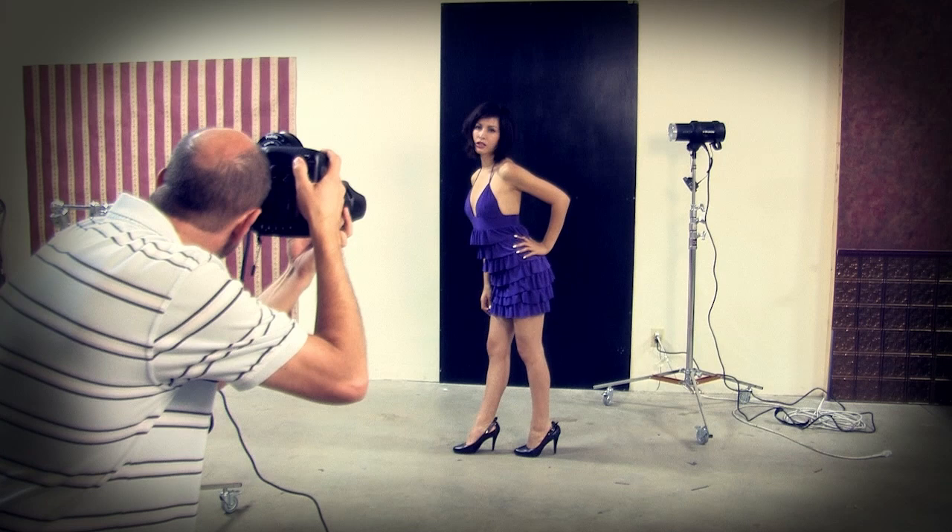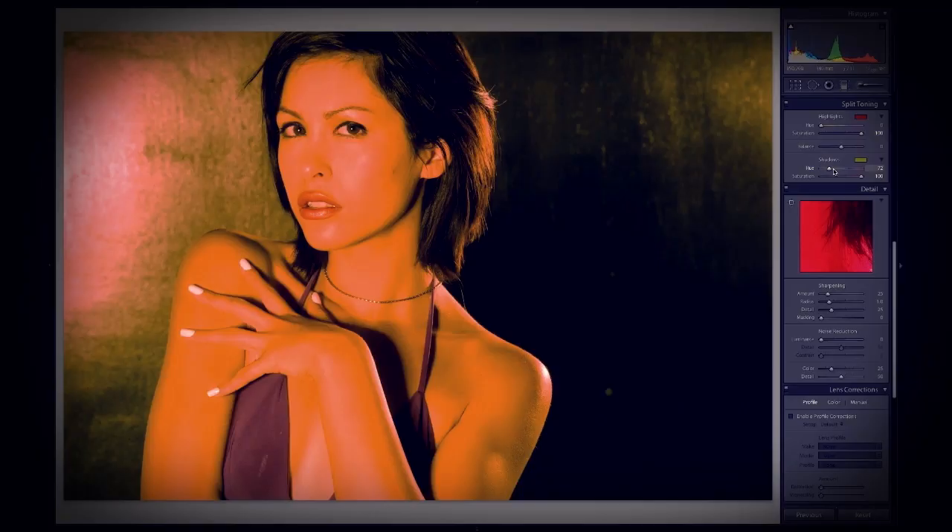In this episode, I'll show you how to use split toning to get some dramatic effects with your photos.